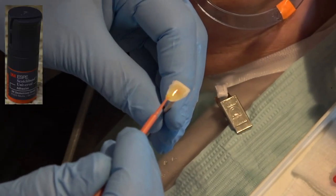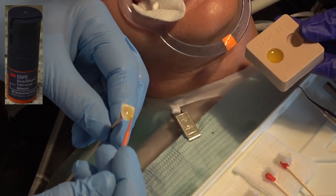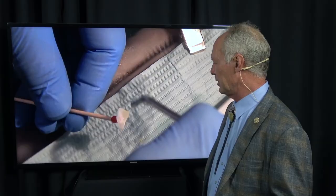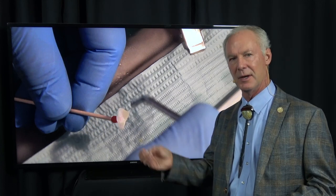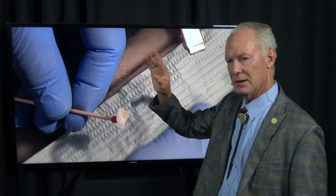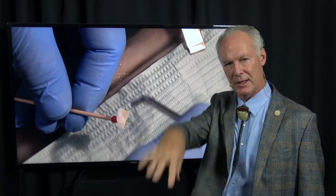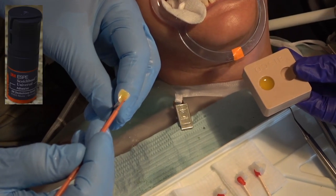Then we're going to place primer adhesive on the two sides of the veneers and blow it off - that's very important. The reason you blow it off: there's an acetone carrier in the primer adhesive that carries the primer into the dentinal tubules, and it's attracted to moisture. Even though all the preps are normally in enamel, I still don't desiccate the teeth - I just blot them dry with a two-by-two because a little moisture helps pull the primer into the enamel areas.